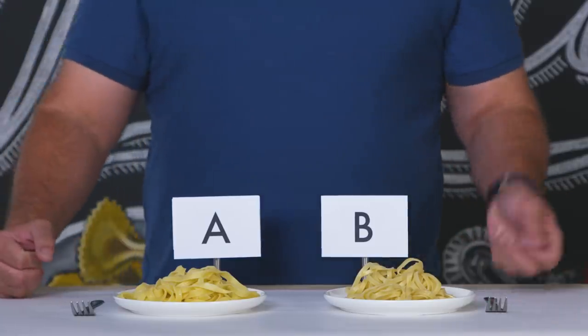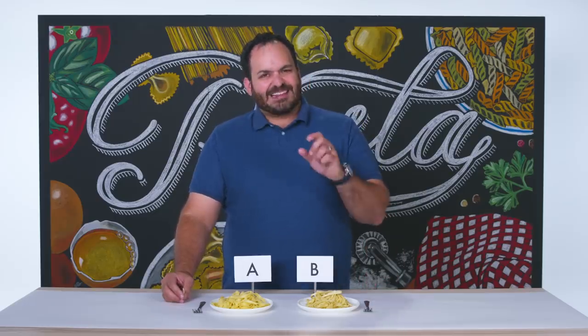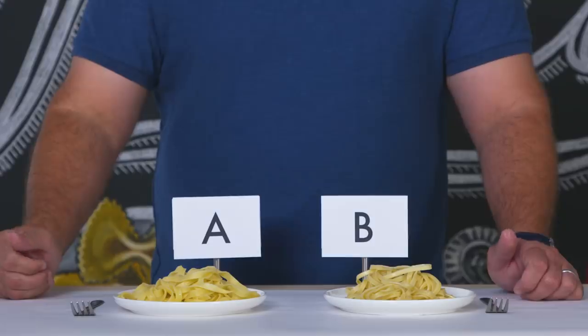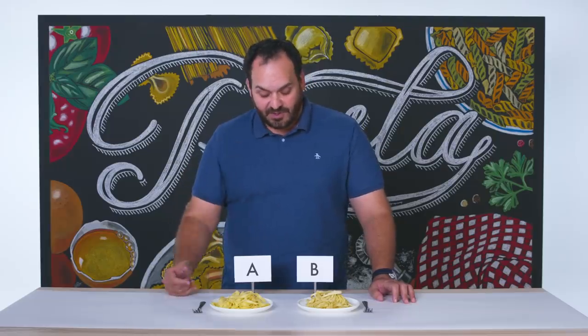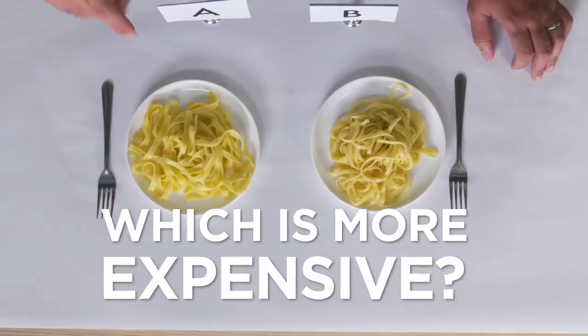Now let's try pasta B. Great flavor, great texture. This one has a little bit more of a chew to it than pasta A. This is going to be tough because these are both really good pastas. Visually they're very similar, and for all intents and purposes these are both very good noodles. So I'm going to go with pasta A as more expensive than pasta B.